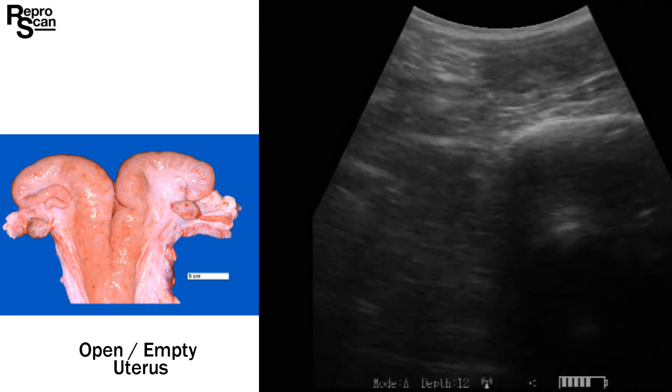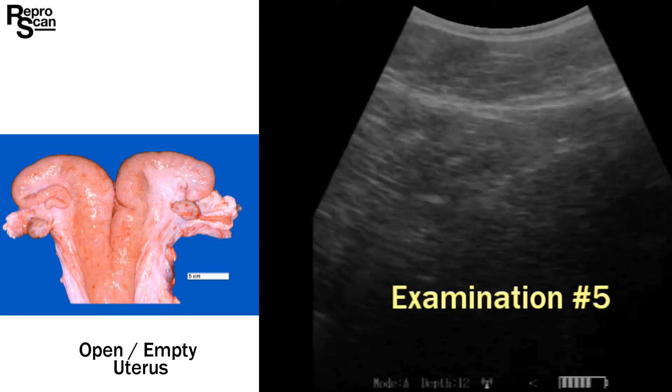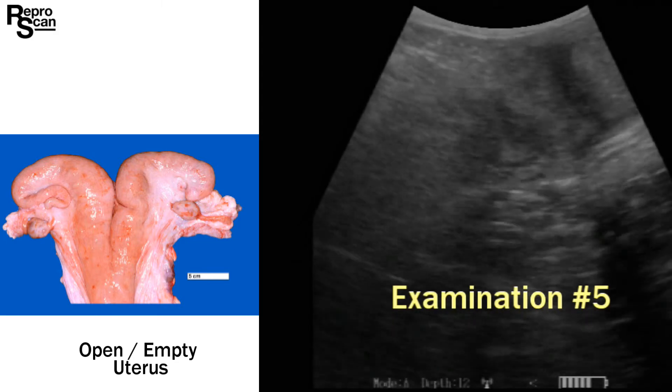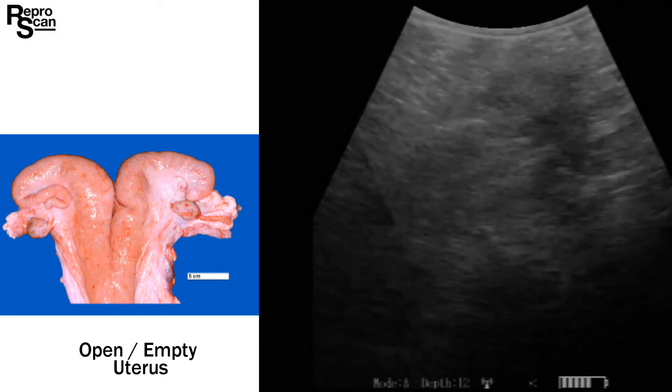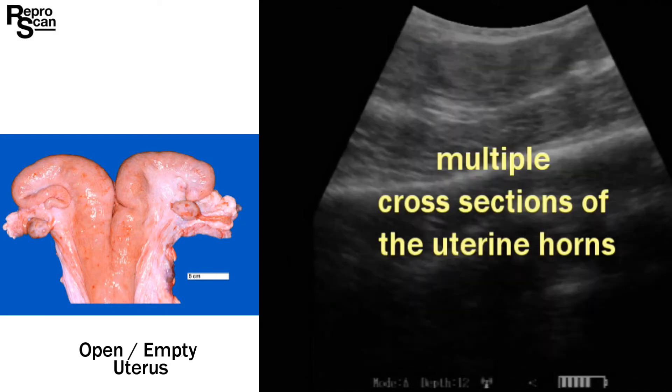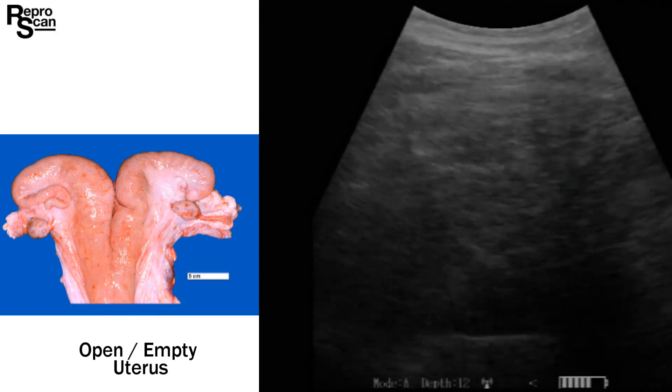Note the vigorous rotation over that uterus. On to exam five — not quite as clear initially. We'll keep rotating over that uterus, and here we've got a shot with one, two, three, and a fourth cross section. We'll make our diagnosis of open uterus.